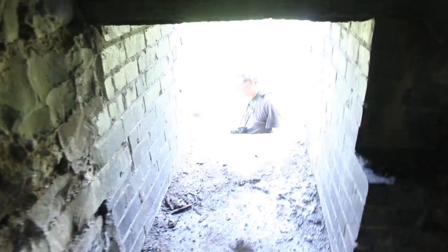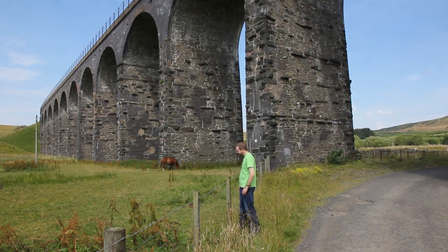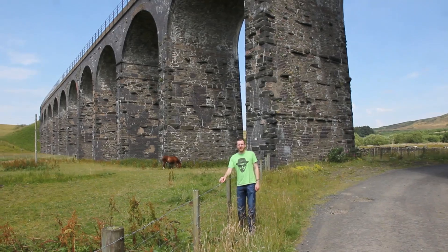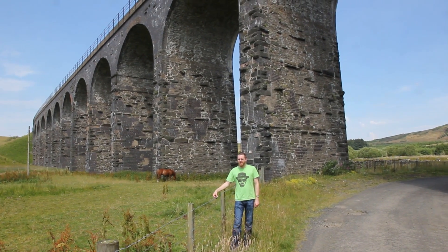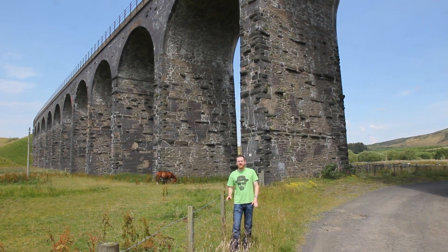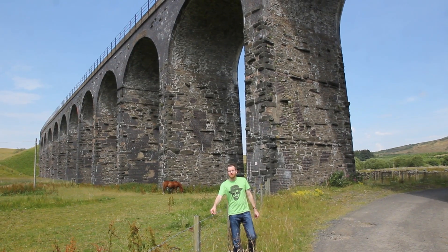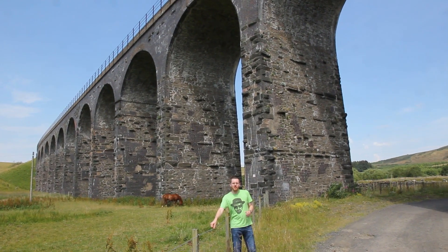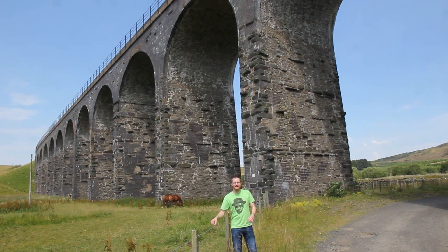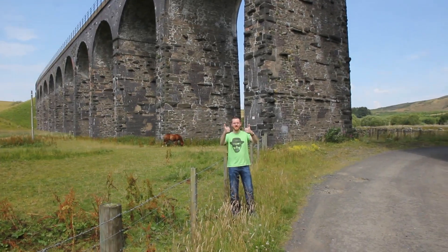And there we go — my route to freedom. So this is it: Shankend Viaduct. I've passed here many times but I've never actually stopped to look at it. What an experience it is. 14 arches — a really grand structure that's been coupled together in places with a mix of brick and stone. And just to top it all off, you can go inside. How many viaducts can you say you can get inside? Not many. So this definitely deserves a thumbs up.